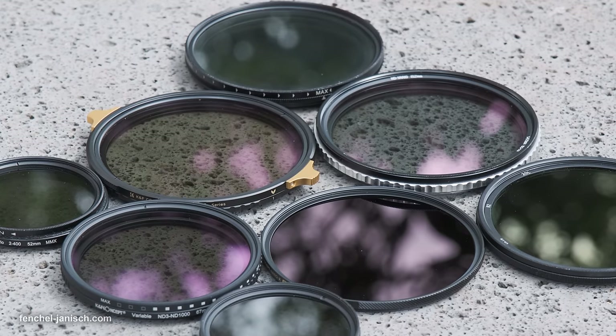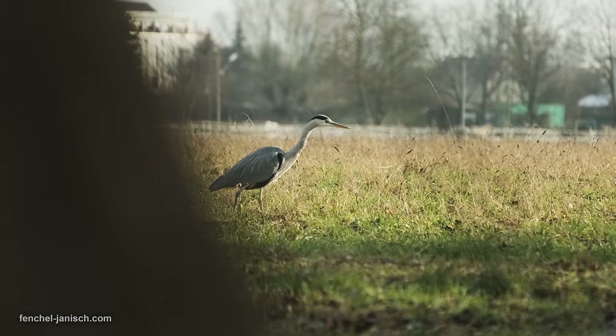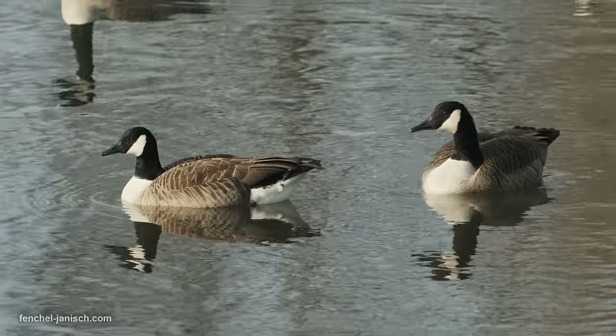Neutral density filters are an essential part of every filmmaker's kit to properly control exposure without needing to change the aperture or shutter speed, simply to avoid overexposing the image, especially when filming outdoors.